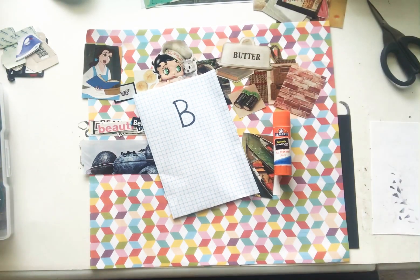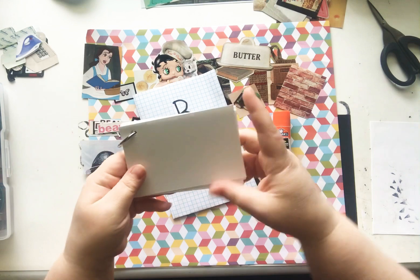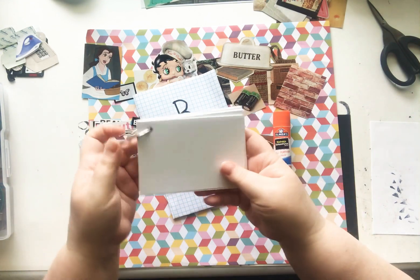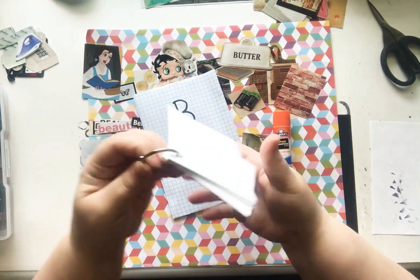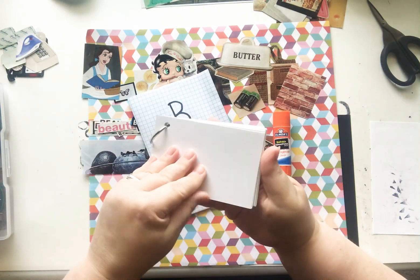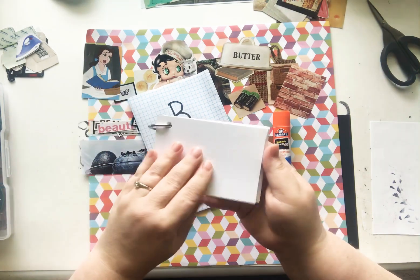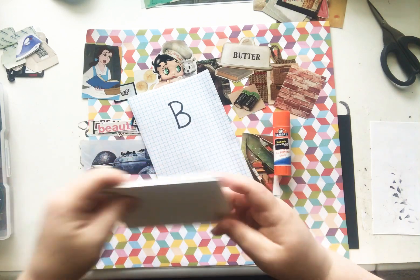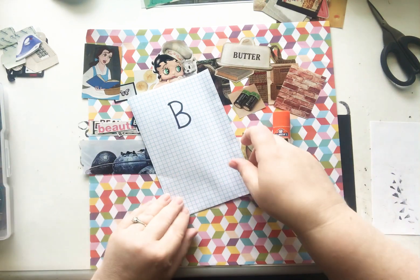Good morning everyone! It's Nicole from RelaxCutGlue. Welcome back to my channel. Yesterday I posted a harvest video for a new project — an alphabet glue book on small pieces of cardstock that I cut out and put a little ring on. Each card is going to be a letter of the alphabet, and I'm going to add pictures that start with that letter, the letter itself, and words that start with that letter. Today we're going to start with the letter B.